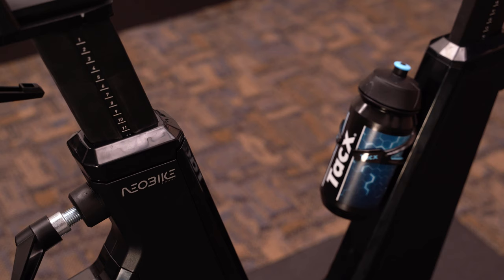Let me introduce you to a revolutionary smart bike that lets you train your way — the Garmin Tacx Neobike Smart Trainer.